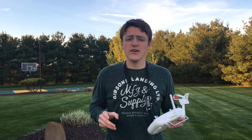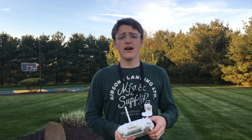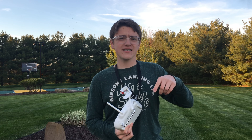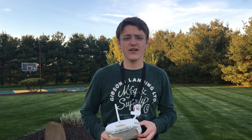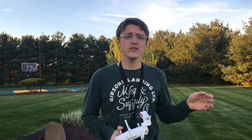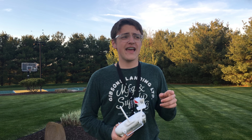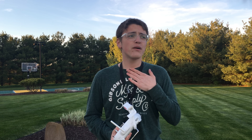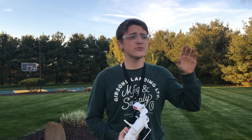Before continuing on with this video, I just want to say really quickly: make sure to always follow the FAA regulations. This is a re-upload, so if you're watching this and it's brand new to you, then hello. I did not say this previously, but make sure to always follow the FAA regulations and always follow your local laws and regulations also. Make sure to check those out before flying, and do not ever fly this far away if you cannot see your drone. I could see it, but at one point it was actually being blocked by a tree. Always make sure to fly safe, and don't fly stupidly. Fly safe. Okay, now continuing on with the video.